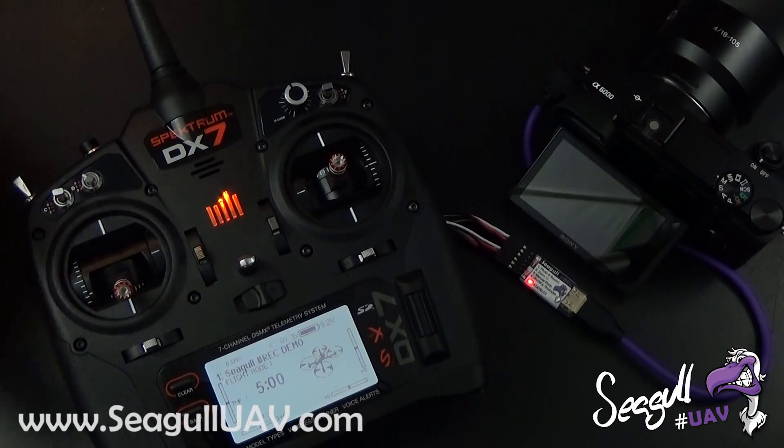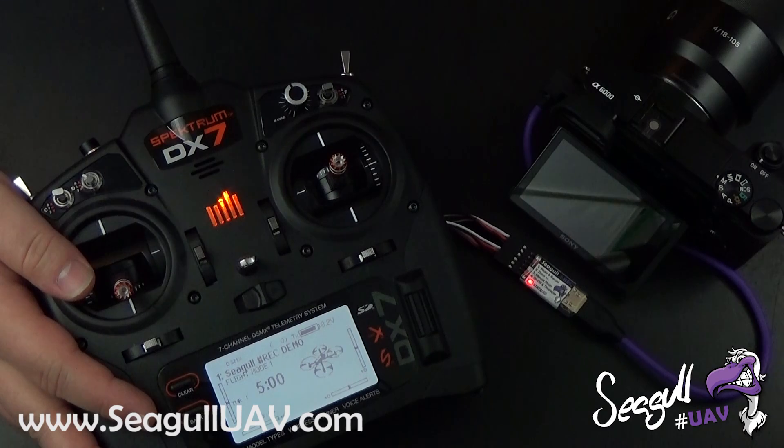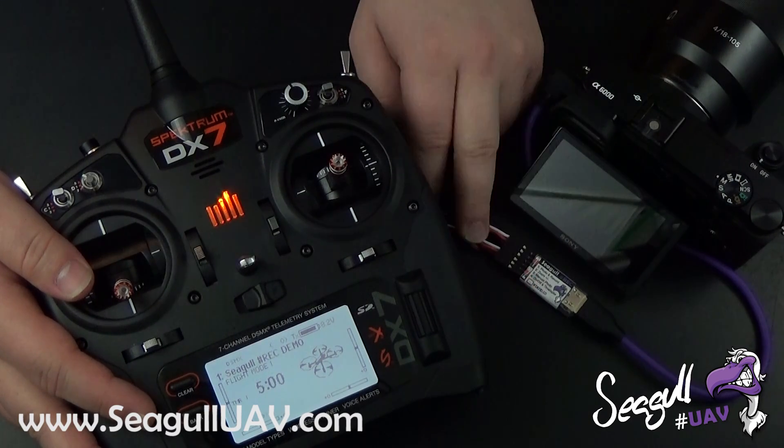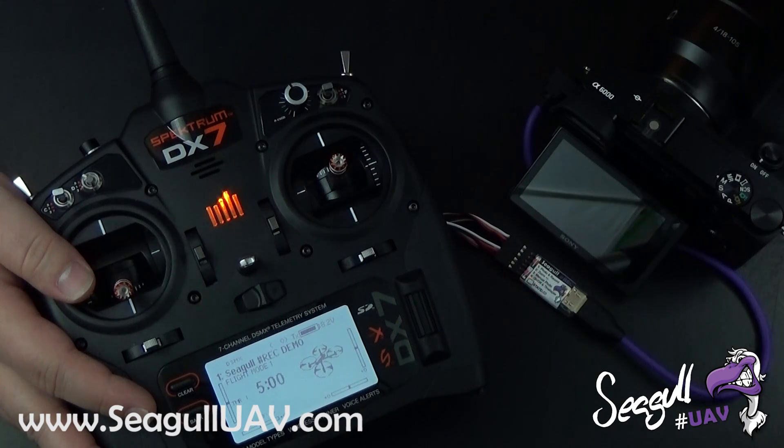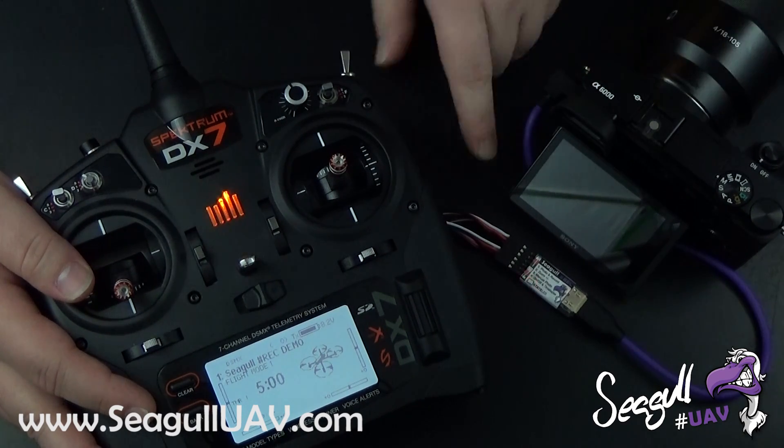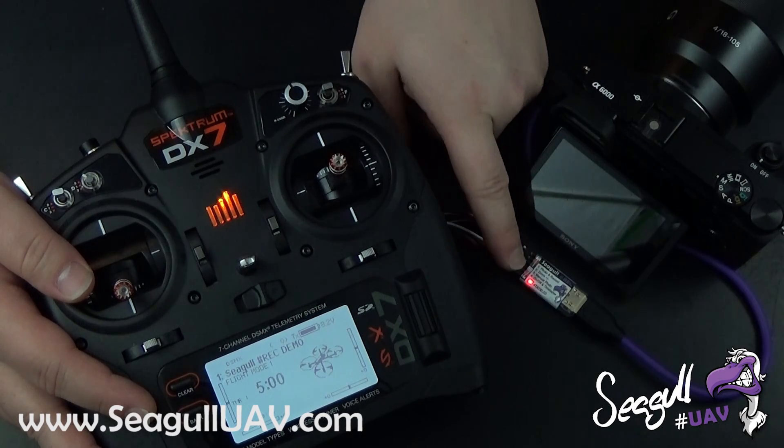Welcome to this short intro video on how to control Siegel Rec with your transmitter. Let me tell a bit about the camera setup here. We have a Sony A6000 with an 18-105 motorized lens attached. The camera is currently off, also shown by the state LED on Siegel Rec down here.